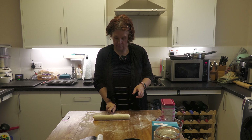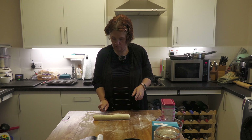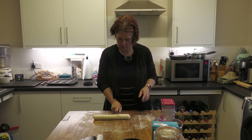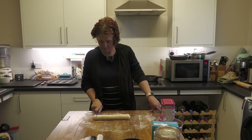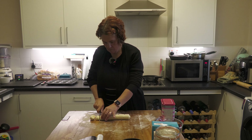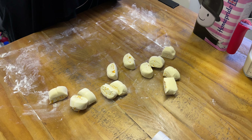Go for half first, then thirds — so half and then a third and a third. That's six, and then halve those again. That's why I've got a wonky eye so I'm just guessing! Once you've cut all your little pieces, put a bit more flour on the table.